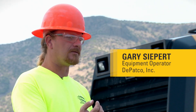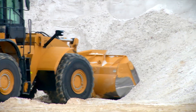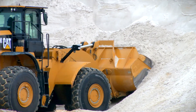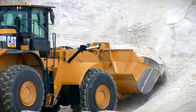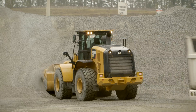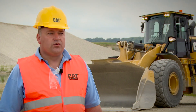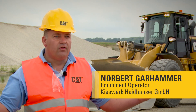It feels like you can have a full bucket faster without having it curl back as far. It'll actually out-dig our 972H. You'll notice that quite a bit — it's filling and kind of coming over the top of the bucket long before the 972H. The dig time is reduced quite a bit. The new bucket is particularly good compared to the predecessor of this machine with regard to the ease of filling the bucket.